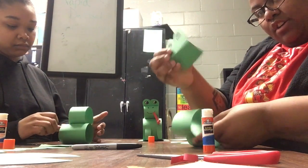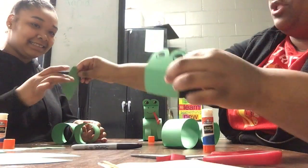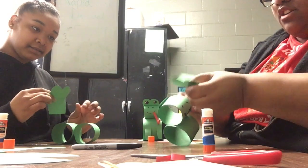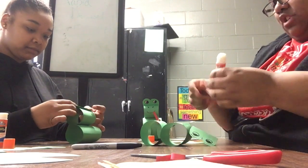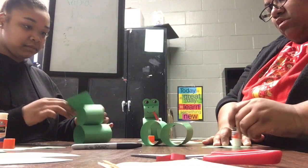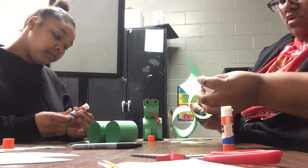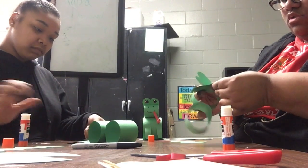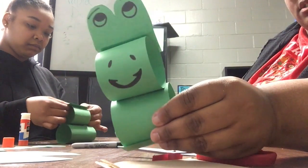Now you're going to take your piece of toast and draw your eyes on it. Miss Lache did hers a little backwards but that's fine. What you're going to do is fold it in half, and once you do that, glue it on top where you put the nose and mouth, then just move the flap down. It should look just like this.